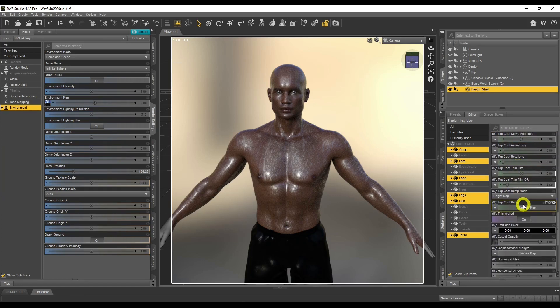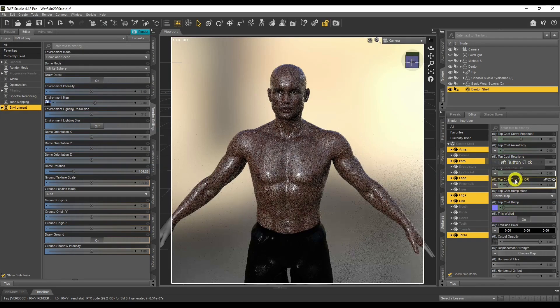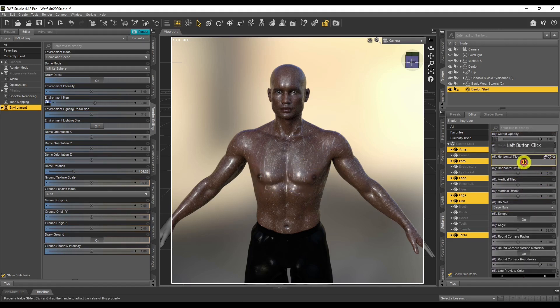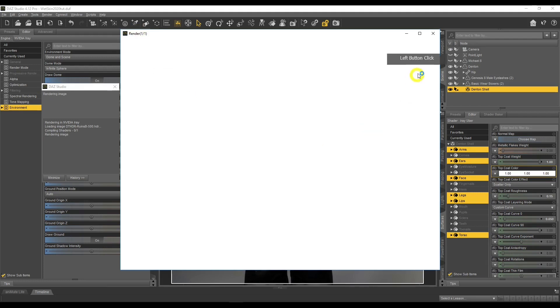One other thing we didn't do for Michael 8 was add a Top Coat Bump. This increases realism because water does have a little bit of bump — it's not super flat. Click here, go to Browse, add your normal map, then change the Top Coat Bump Mode to Normal Map. Now you can see more depth in the droplets. Also go and change the tiling — maybe two for horizontal and three for vertical. By playing with the tiles we can improve how the water looks.